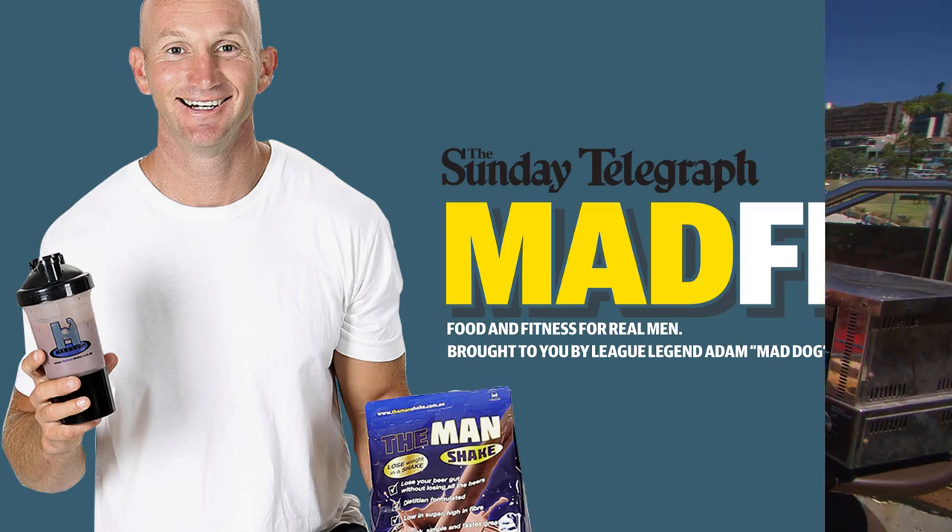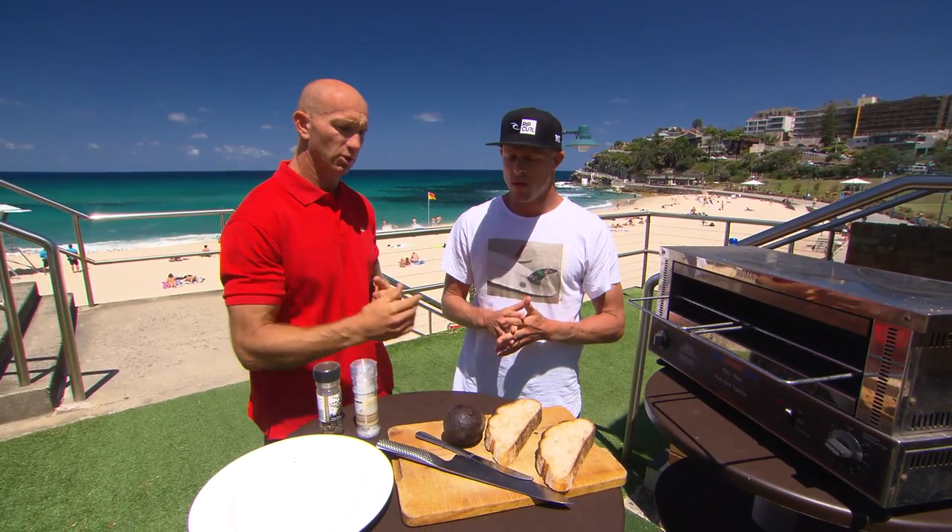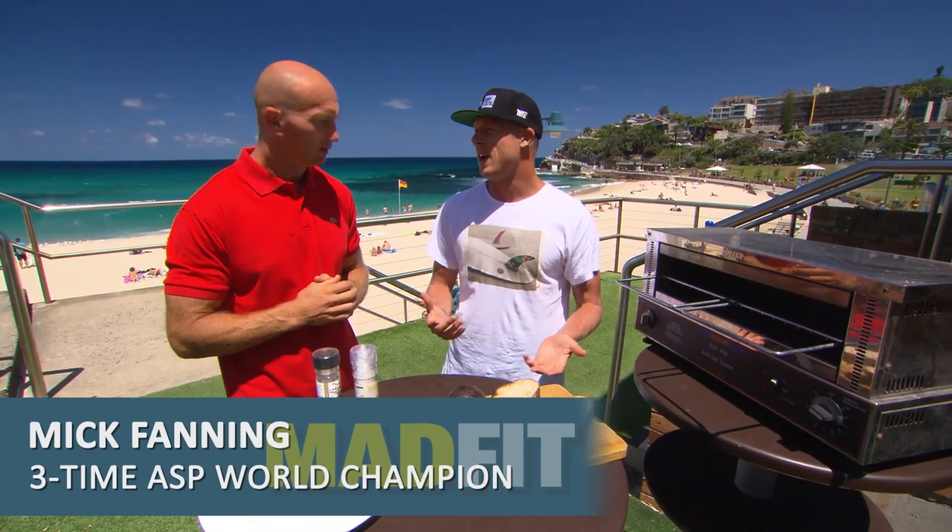Mick's going to show all the young blokes out there how to eat healthy. Can you show us what you're cooking today? Yeah, this is just a quick snack that I have in the morning.